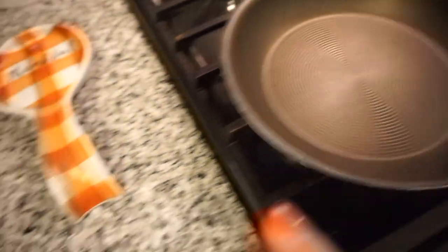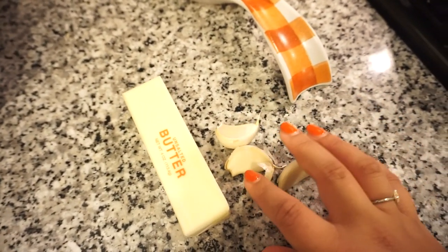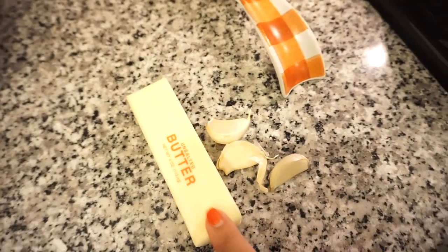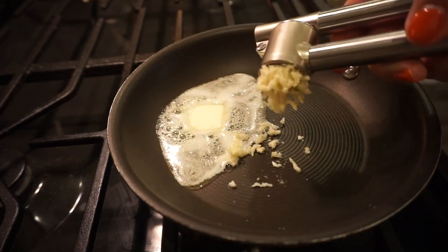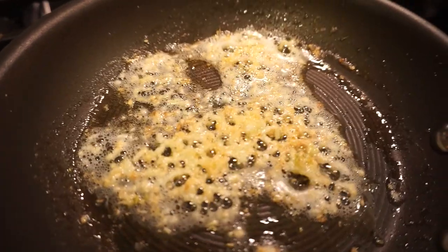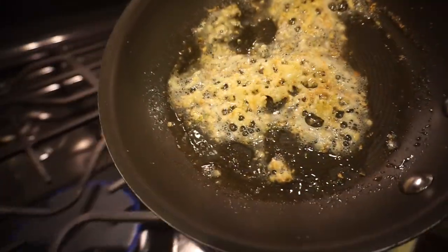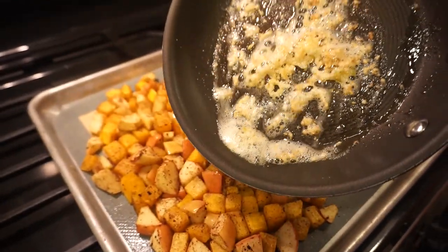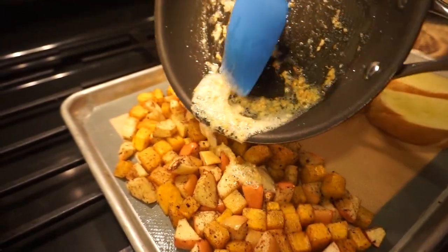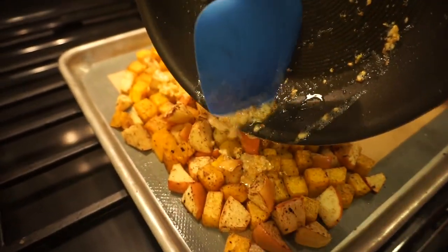Now to a small sauté pan I'm adding a little butter, mincing in some garlic, and letting it get fragrant. That nice golden brown color is exactly what we're looking for, so I'm just going to drizzle it all over the top of the squash and apple mixture. This smells so good!